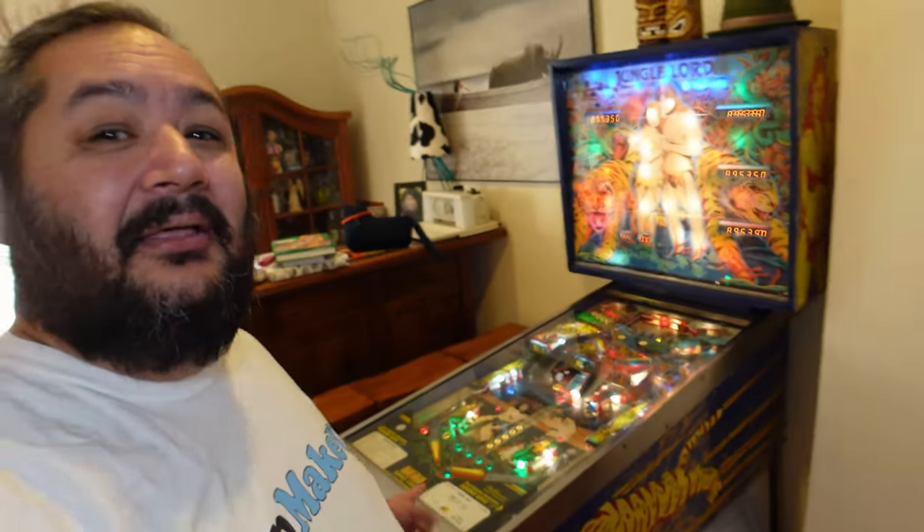This set of videos is all about turning something that looks like a pile of junk into something that looks like this. We're going to restore a 1979 Time Warp machine from Williams. Welcome to PropMaker.